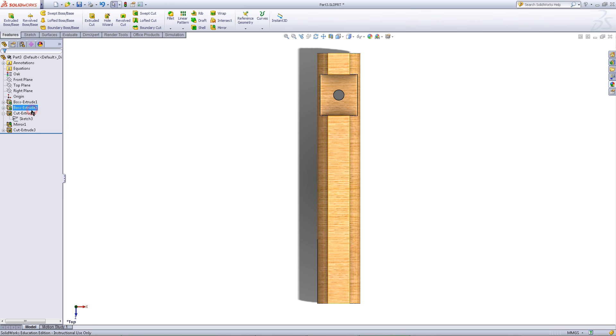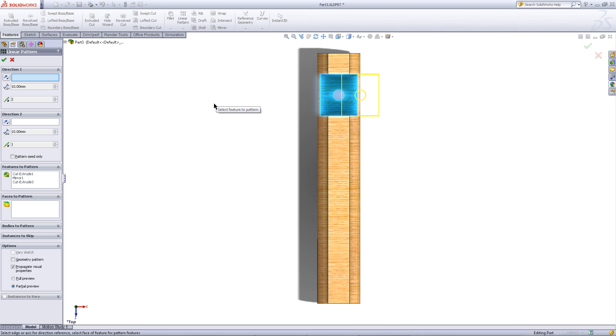Then right click on the sketch and click on those glasses to hide the sketch of that rectangle. While holding the Ctrl key, click on the Cut Extrude, the mirror, and the last Cut Extrude you created, and then click on Linear Pattern. For the direction, pick a vertical edge as shown. Change the distance between these instances to 80 and change the number of instances to 2. Then click OK.